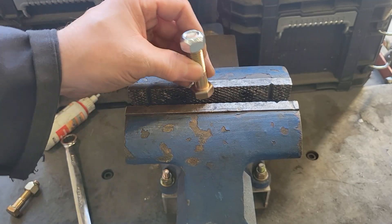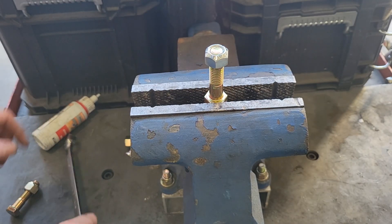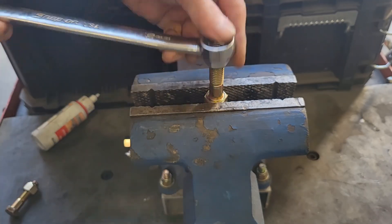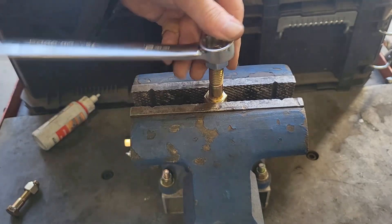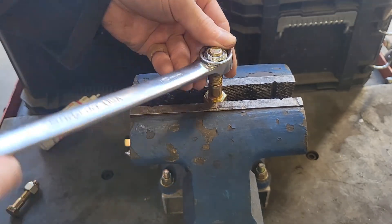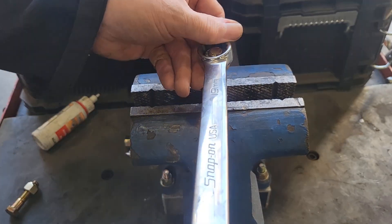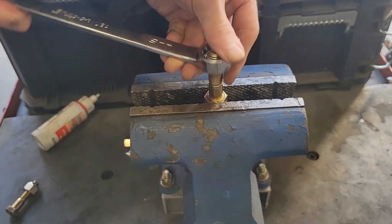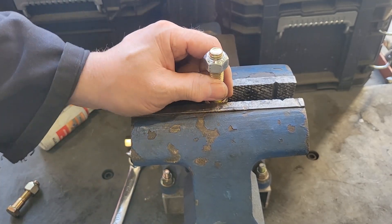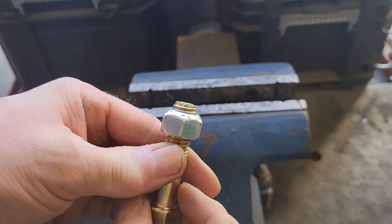Now the cone lock, or stover nut. Cinch it down and tighten it down the same way. And you've got two or three threads there.